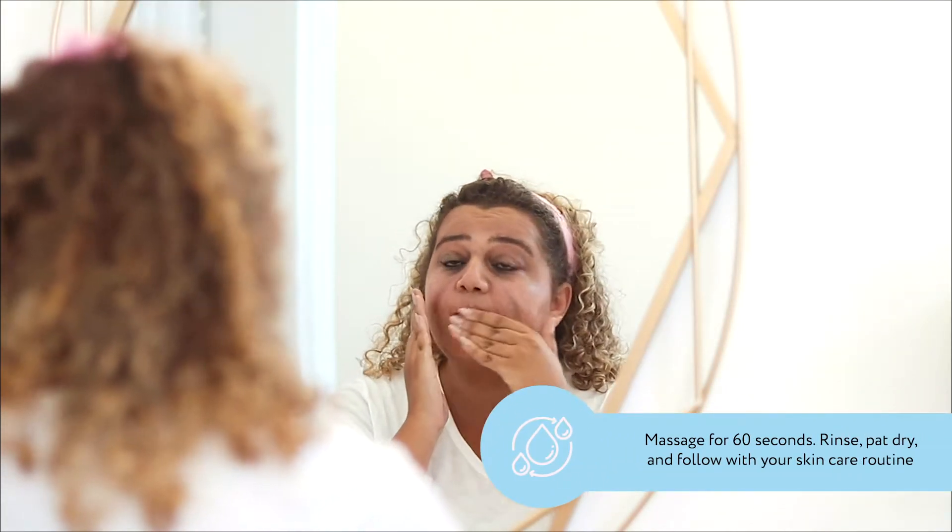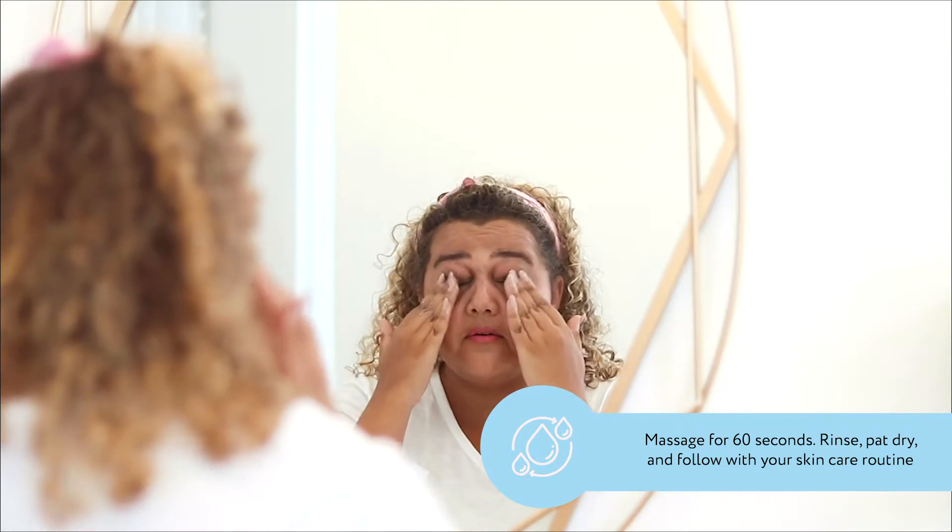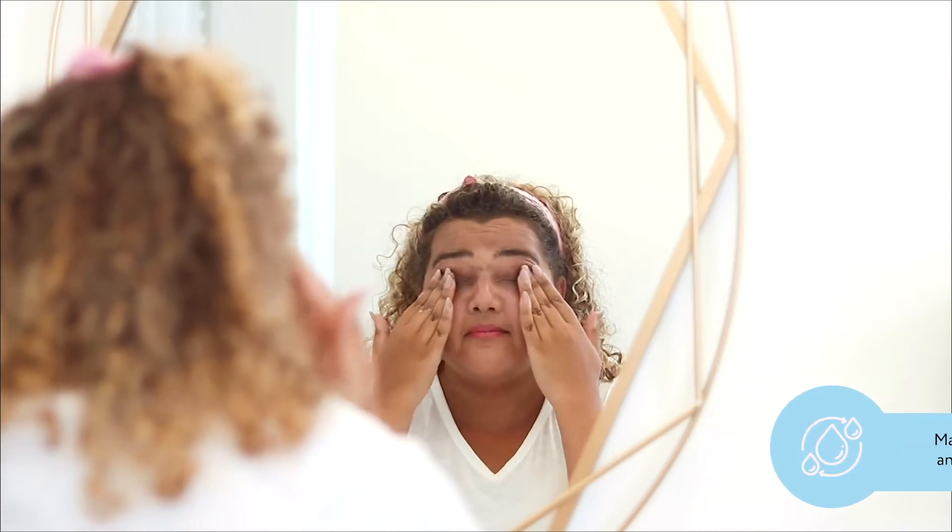A tip is to massage it for 60 seconds. Then rinse, pat dry, and follow with your skincare routine.